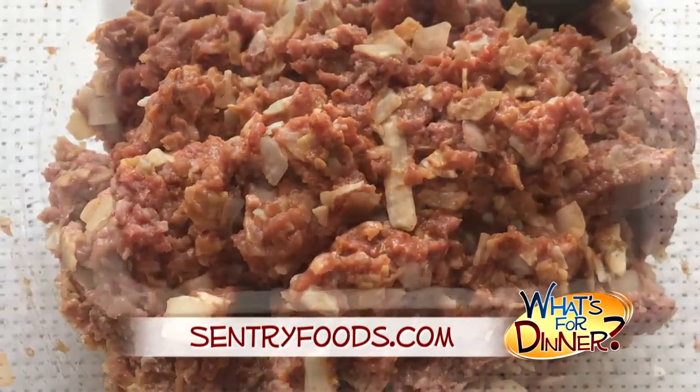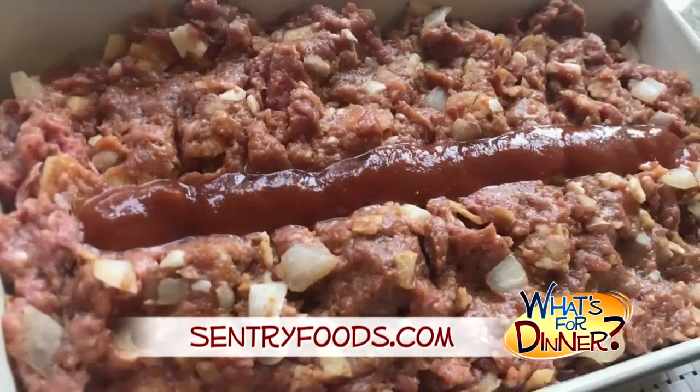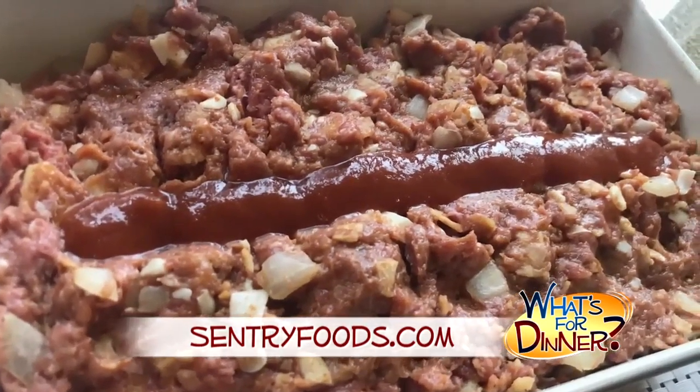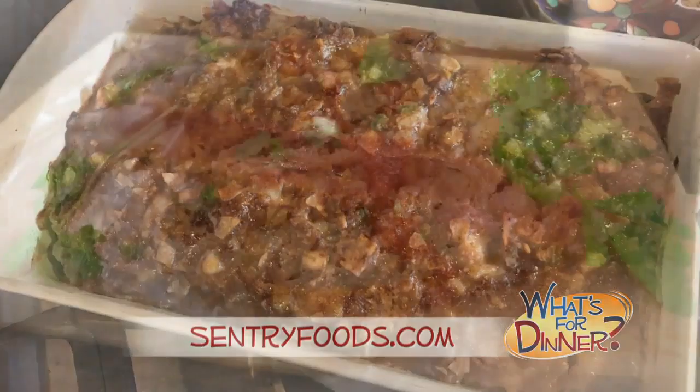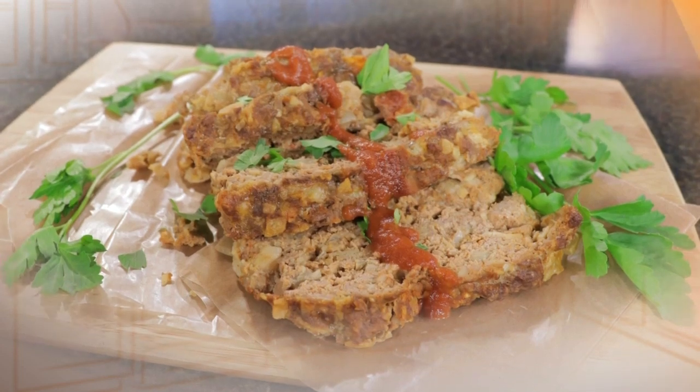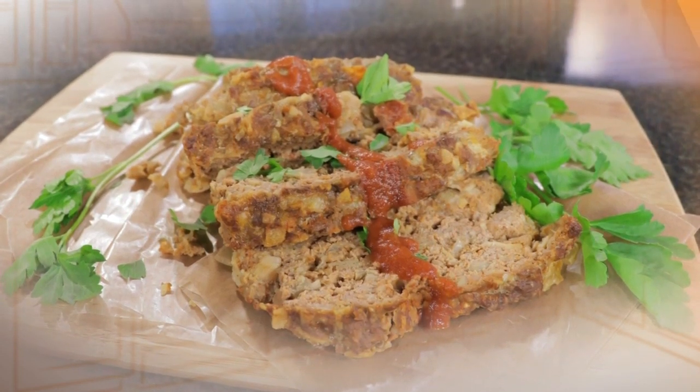Press the mixture into a nine by five inch loaf pan and top with a strip of taco sauce down the center. Bake until cooked through and browned on top, about 45 to 60 minutes. Serve with your favorite side dish and enjoy this comfort dish with a little kick to it.